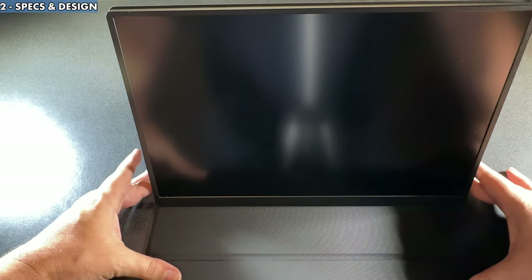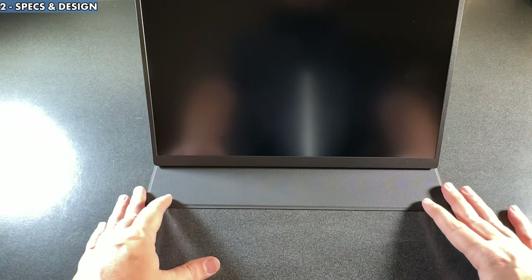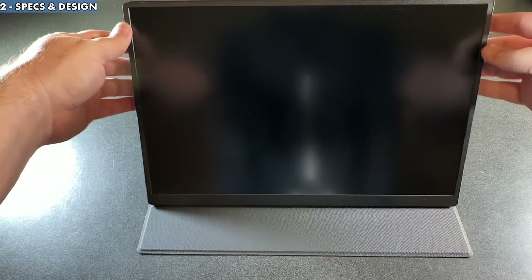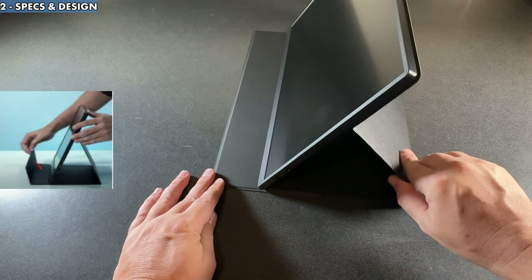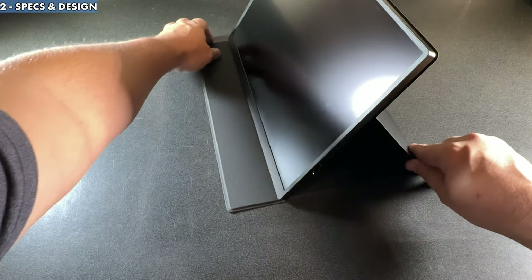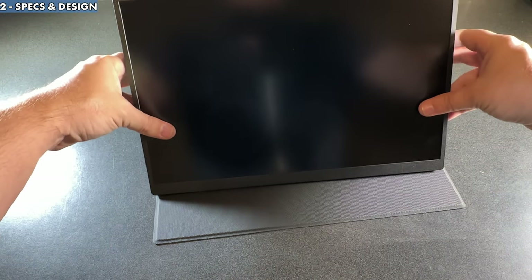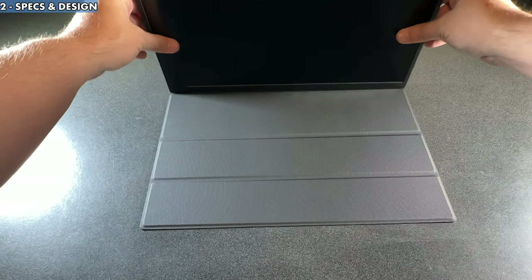As for the cover it comes with, it's very similar to other covers you might have seen on portable monitors. Standard magnetic attachment on the back, and you can put it into two different slots for different viewing angles. It's not the best, but it works. One thing worth noting: if you're in the back slot, you can fold the front flap forward and it helps lock the monitor in a bit better. These covers are never my favorite, but they get the job done.